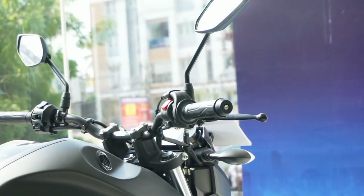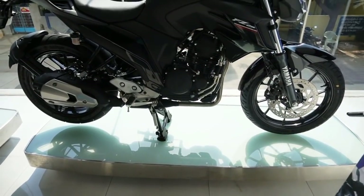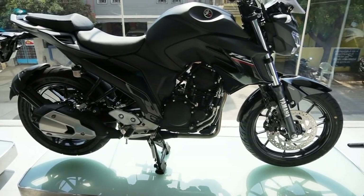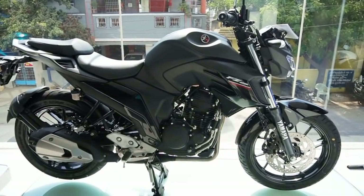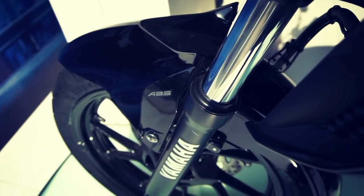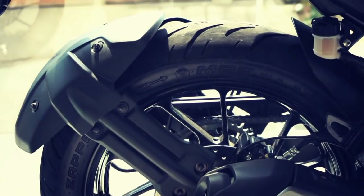As we all know, the FZ25 has been around for a year and it is a motorcycle which acts as a daily commuter as well as a tourer. This year's update of the FZ25 brings dual channel ABS as standard and new color options, and the motorcycle in its new color schemes looks bold and attractive.